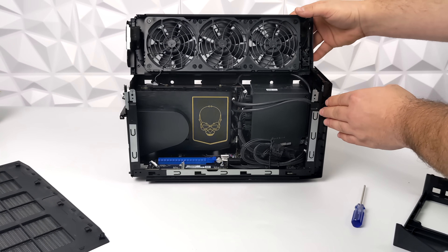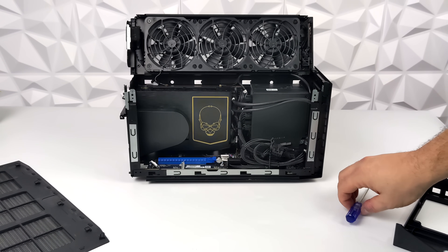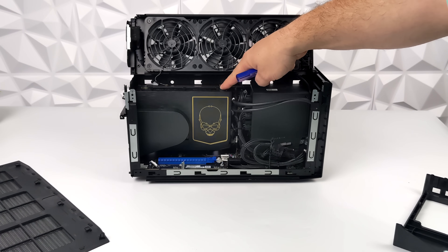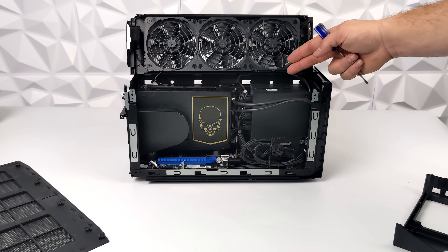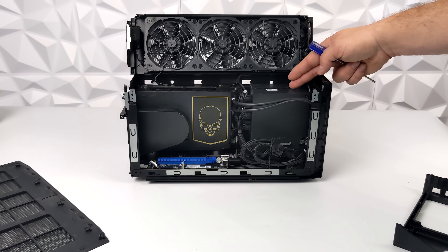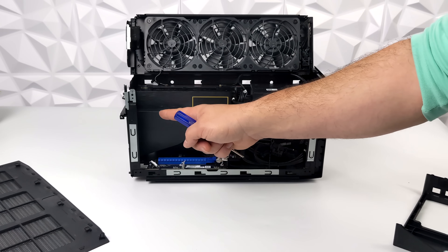Since this is a bare bones unit, I will have to add my own storage, RAM, and GPU. The storage, RAM, and CPU are all housed inside this compute element, and it's removable — it actually slots right down into a PCIe x16 slot on the daughterboard at the bottom. We've also got a 650 watt power supply and a PCIe x16 slot for a GPU.